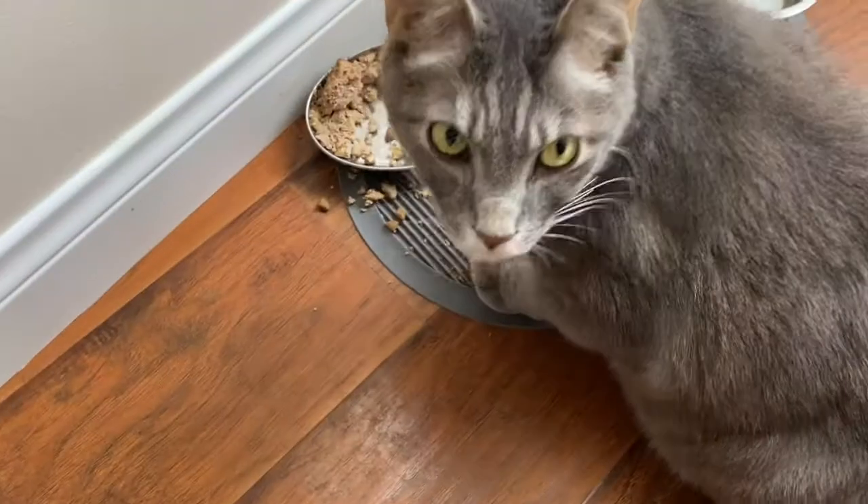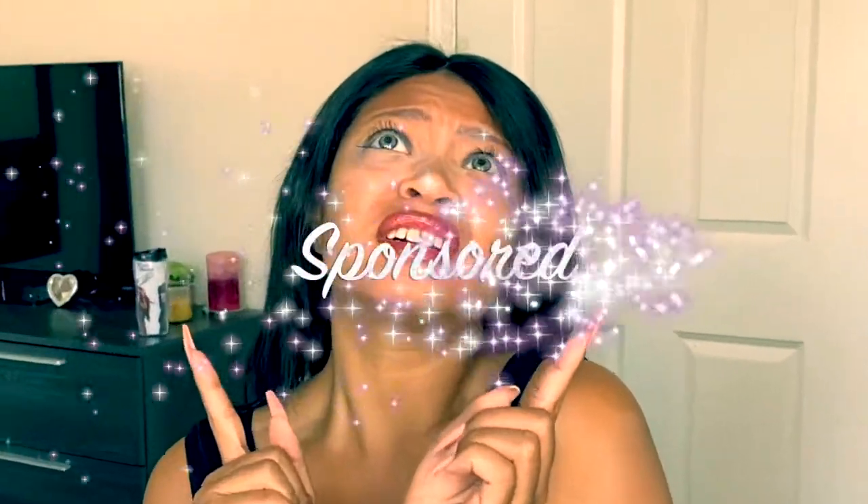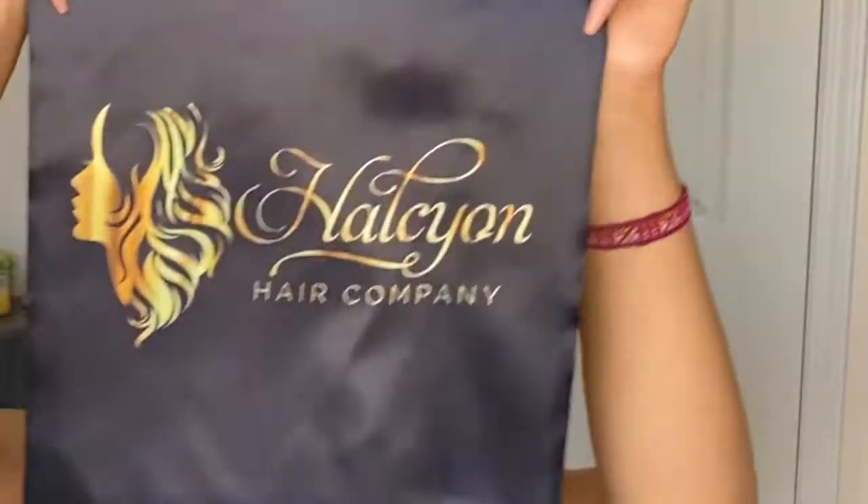Hey y'all, it's Fade Avengers. Moose is eating a snack right now and I'm back with another sponsored wig review. Today's video is brought to you by Halcyon Hair and they were so kind enough to send me this frontal as well as three whole bundles to review for you guys today, so I will be showing you that in a second.